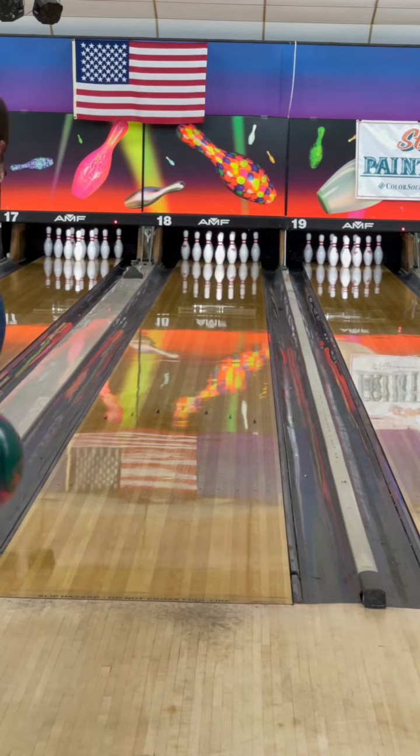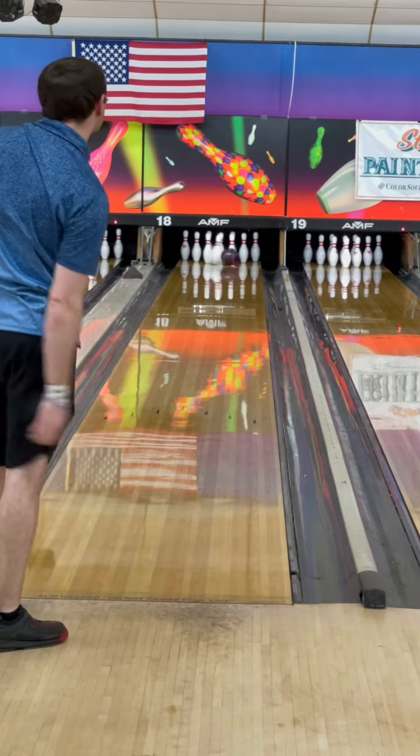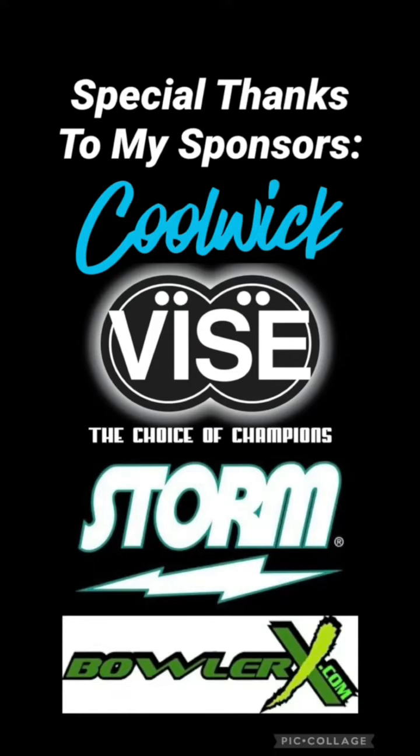A special shout-out to Dave Cruder and Collier Pavey with KP Tournaments and Dave's World of Bowling for giving me the best fit in the business. Special thanks to Kulwick, Vice, Storm, and BowlerX. Head over to Kulwick.com, StormBowling.com, and BowlerX.com.